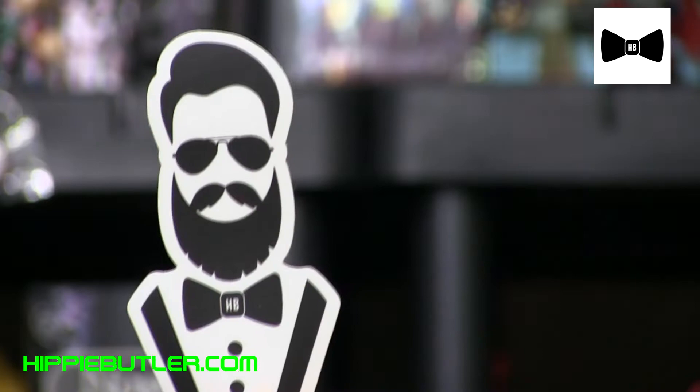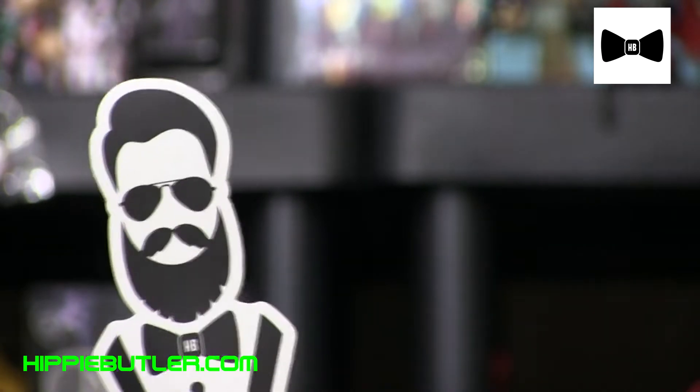Greetings ladies and gentlemen. Welcome back to Timmy G's Unboxing Stuff and Stuff. Today we are unboxing our third ever Hippie Butler Butler Box.